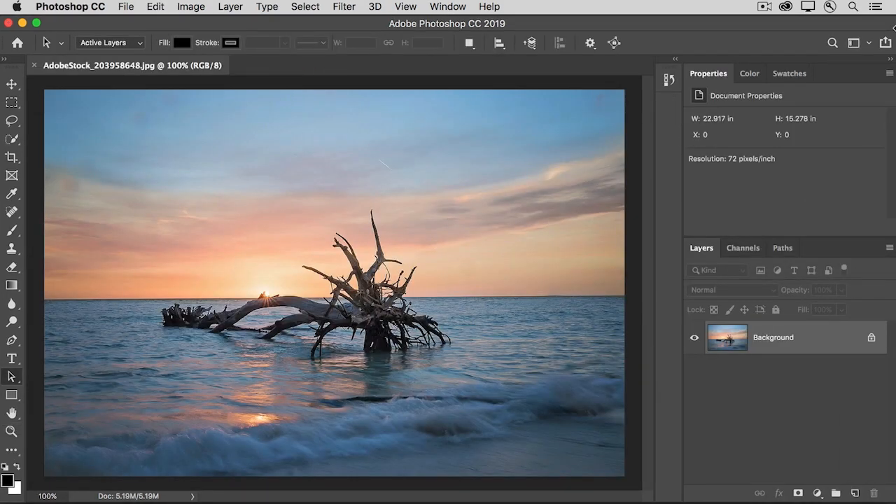Layer masks are a great way to hide and show content when you're working with image layers. But did you know that layer masks work the same way when you're making photo edits using adjustment layers? In case you're not familiar with adjustment layers, they're just a more flexible way of photo editing than making adjustments directly on a photo layer using a command from the image menu. So let's start by adding an adjustment layer to this photo.